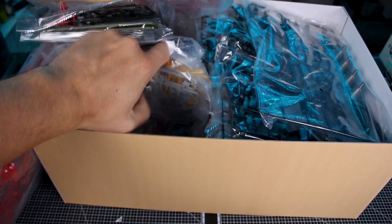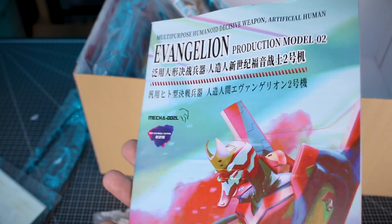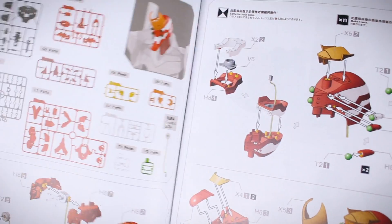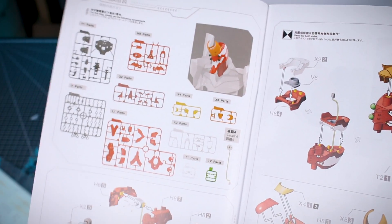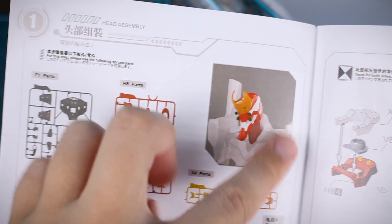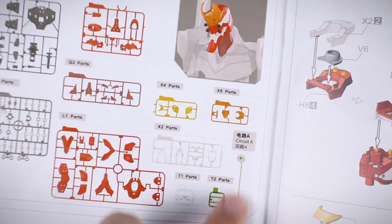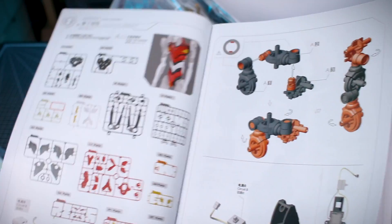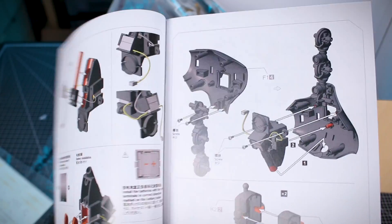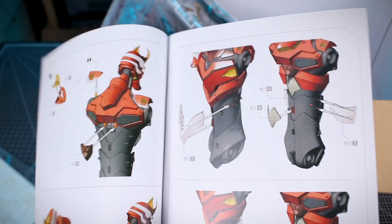We'll take a look at the instructions before we get into all the runners. It's quite the booklet — 72 pages to the end, so it's going to be quite a thick book. The beginning couple of pages is just about general model building, and then it's straight down to business. All the construction is going to be in color, which is nice. It looks like it's broken down so we're building the head first, and it tells you all the runners you're going to need for the head, including one of the LED units — the circuit A part. The instruction manual looks really nice, very simple, straightforward, step by step.